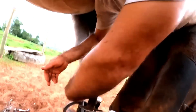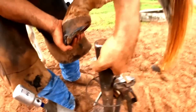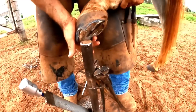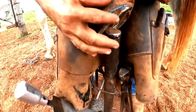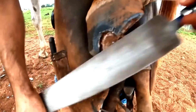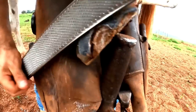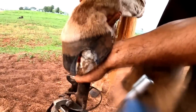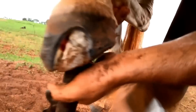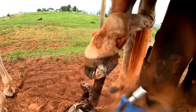Now let's go to the other side. You can see that here the bacteria made the hoof break, leaving it uniformly broken. I'll put it here so you guys can see - take a look at all the sides.